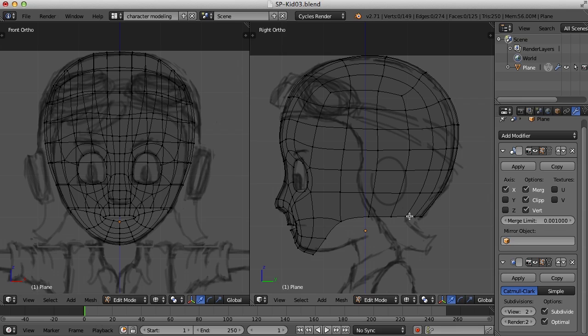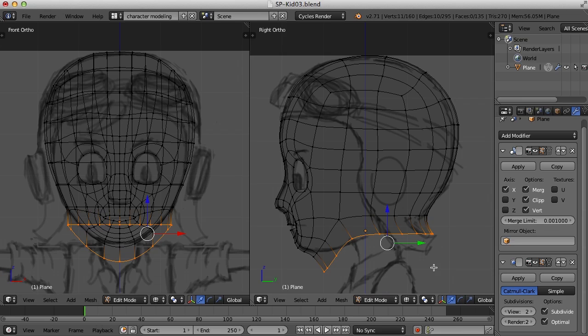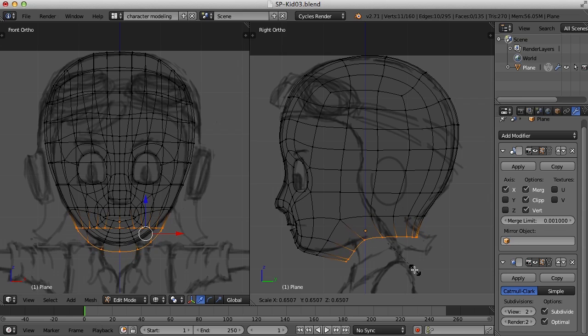There are a couple ways we could go with this. I'm going to select this entire edge here and just extrude it, scale it down, and bring it down for the neck. I'll hit the E key to extrude and pull this down a bit, then scale it down and move it in just a little. I'll also scale it so it's flattened a little bit and scale it in some more.